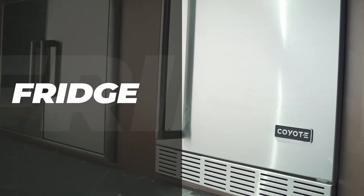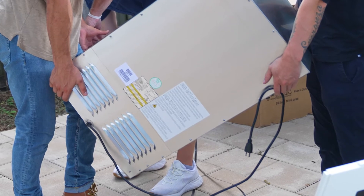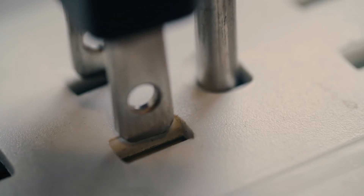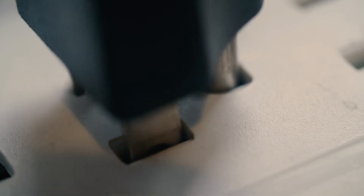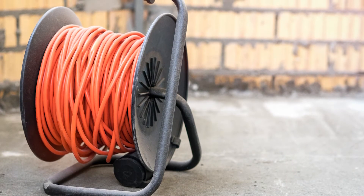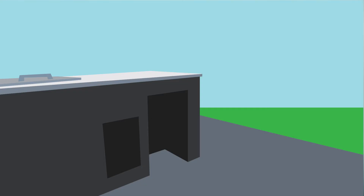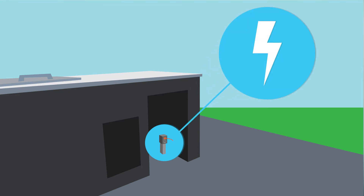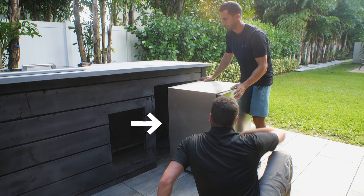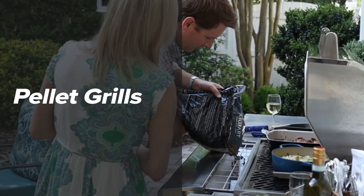Coyote refrigerators come with a cord that is about four and a half feet long and comes equipped with a three-prong plug. The refrigerator can be plugged into a standard electrical outlet with a three-prong ground. It is highly recommended that you don't use an extension cord for the refrigerator, but if you do, a heavy-duty appliance-rated extension cord rated for 220 volts and 15 amps is required. The best location for the outlet is directly behind the refrigerator, to the left or right, so that it's in range for the four-and-a-half-foot cord to reach.